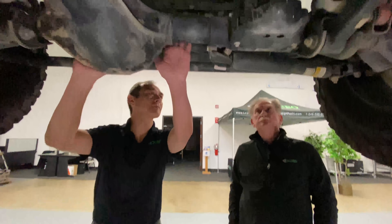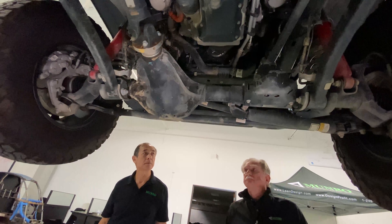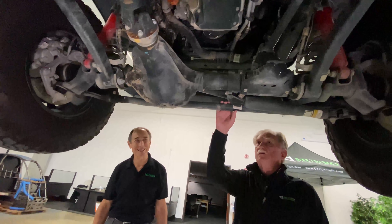That sway bar disconnect is handy in creek situations too — when you can't see underwater and you hit a boulder, you want as many wheels working as possible. You can also get a front camera on this to see rocks ahead without needing a spotter. That's one reason I always get a convertible — I can stand up in low range and watch what's coming. This has solid front Dana axles and solid rear axles — it's a fully capable Jeep, built on the same line in Toledo.